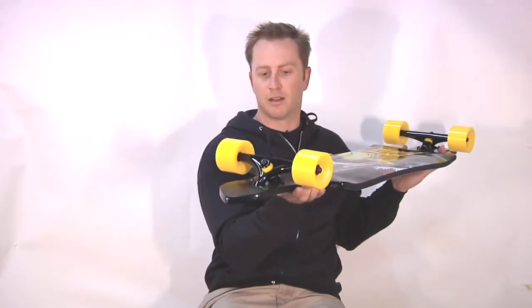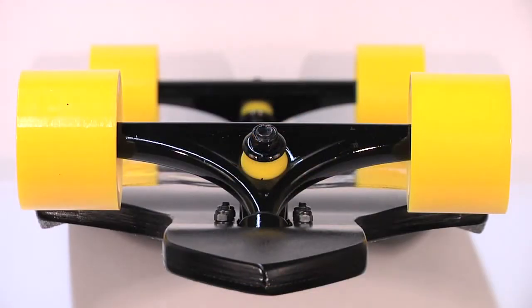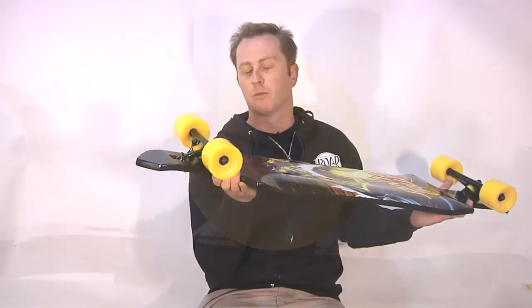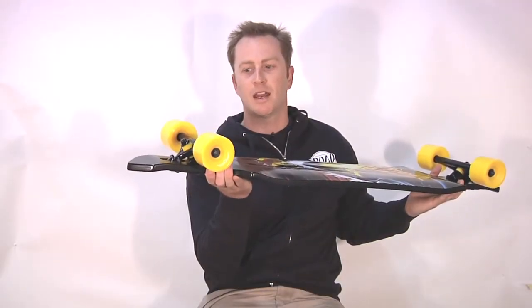Components: we're running the Road Rider 180 downhill truck. It's got a 45 degree base plate, barrel bottom and conical top cushion, 180 millimeter wide hanger. Wheels are the Road Rider 72 millimeter center set square lip wheel, poured in a high rebound 78A urethane.